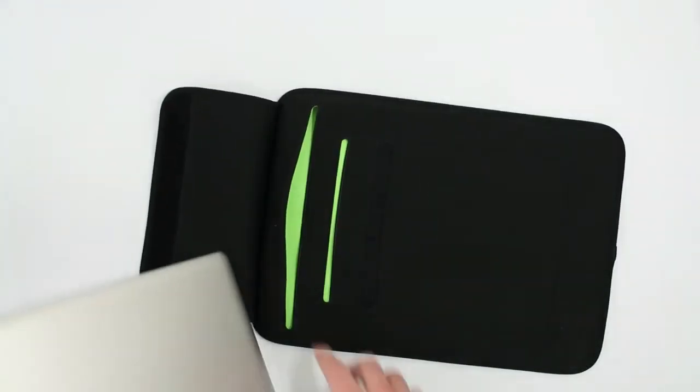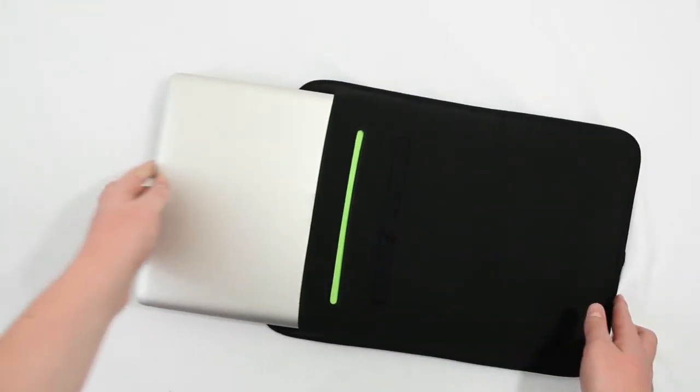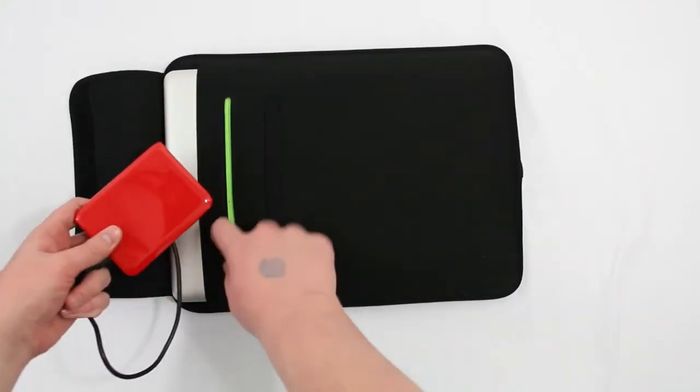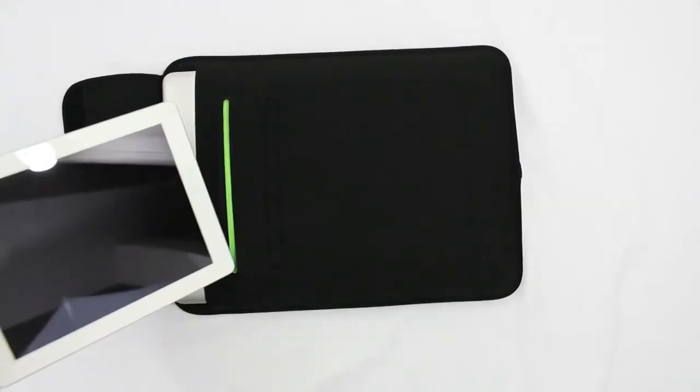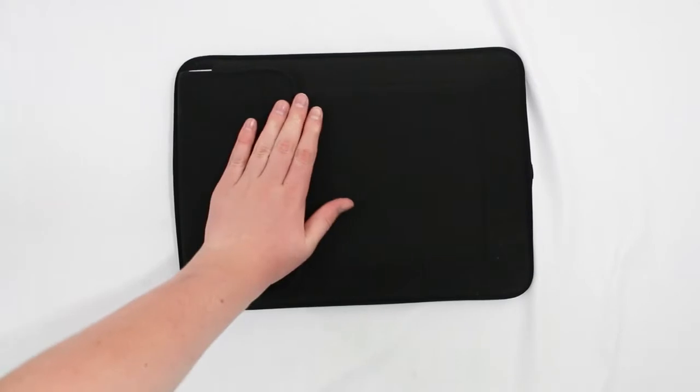I really like this one because it does have two pouches. One of course holds the 15-inch MacBook Pro or netbook, and the other one can be used to hold your charger, maybe an external hard drive or some USBs, or even an iPad. It's really nice to have two pouches because you can put your laptop and your iPad both in one thing.